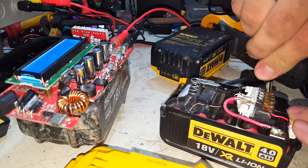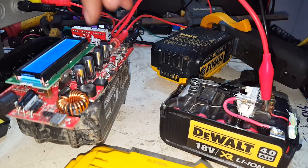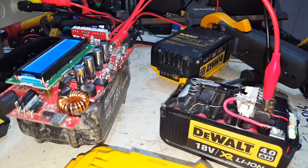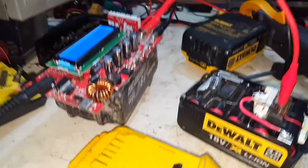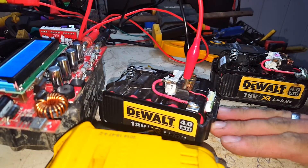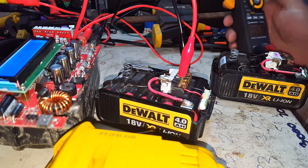Let's get the LiPo charger on there. I'm not going to worry about balancing it, we'll just see if we can give it a bump. We want 5S because it's 5 cells in series, 2 in parallel. That's charging up at 2.9 amps. Give it a few minutes and we'll come back to it — in the meantime we'll just open up the other pack. Battery one is still over there happily charging at 2.8 amps.